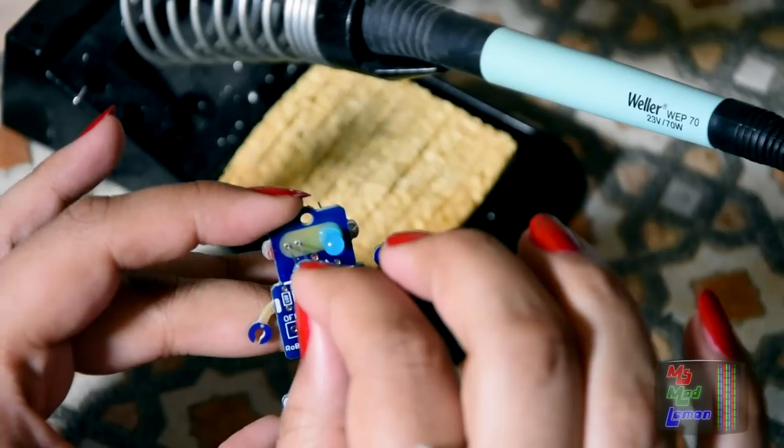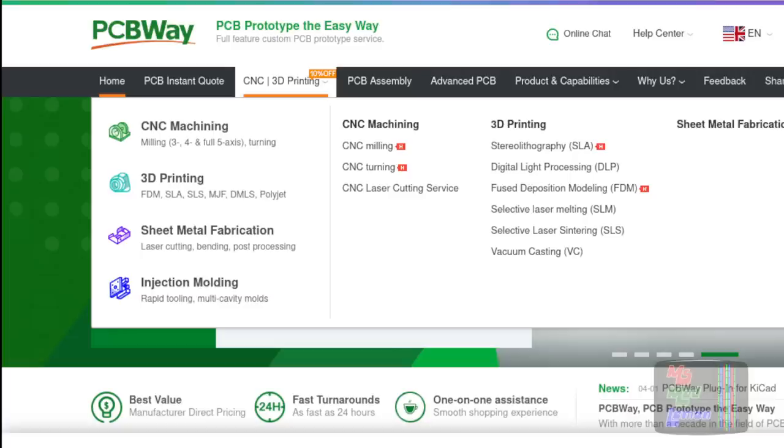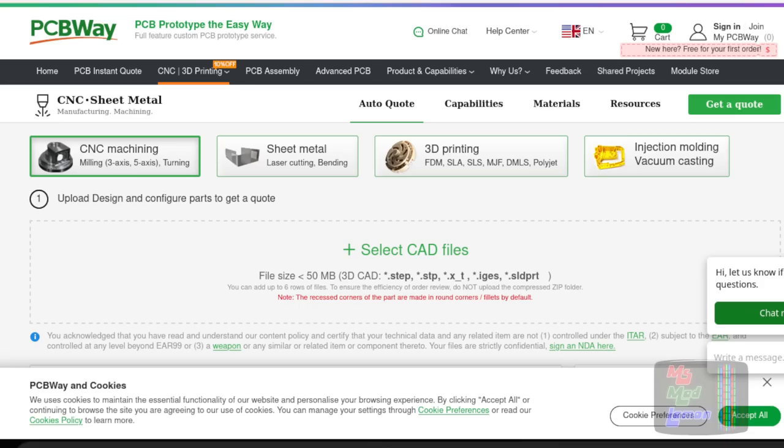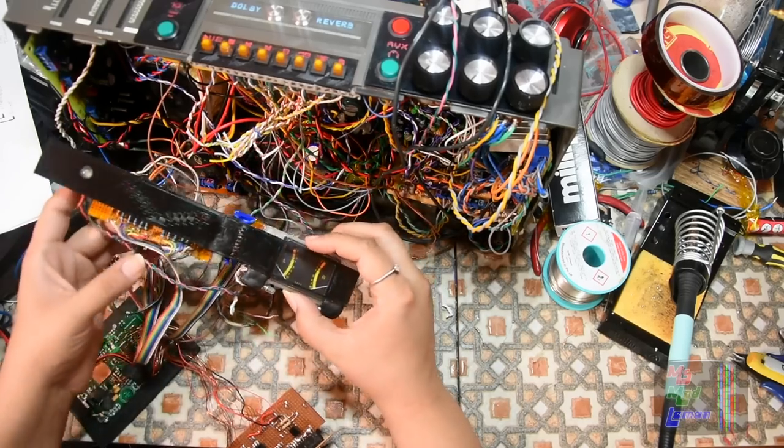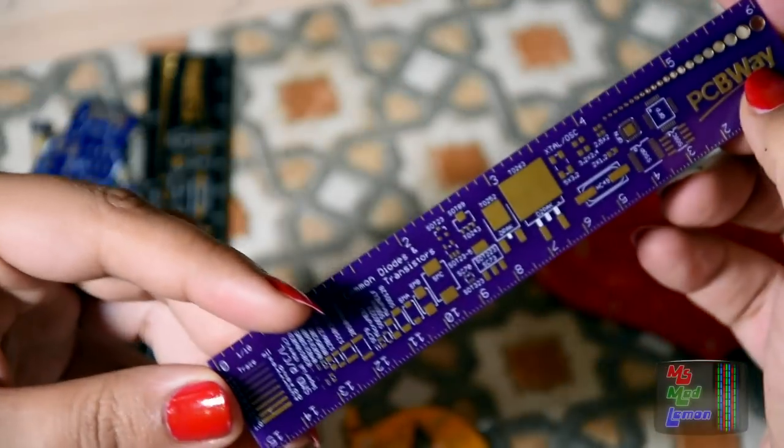PCBWay have now become a one-stop solution. Other than doing high-quality PCB boards, they now do CNC services as well as 3D printing. If, like myself, you're into doing electronics projects and require PCBs, then do check out their services on their website.